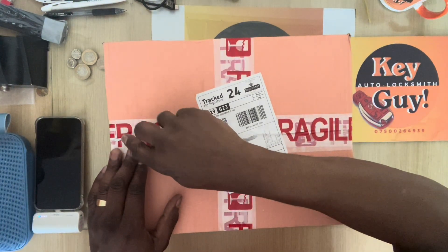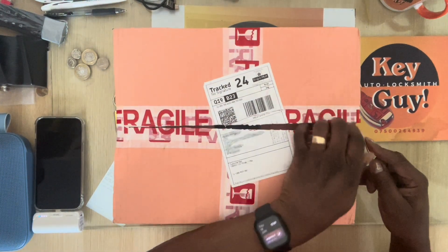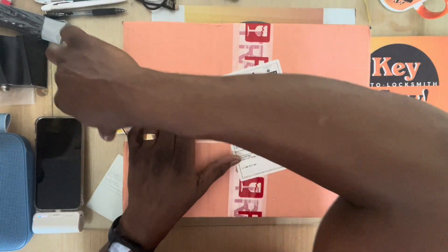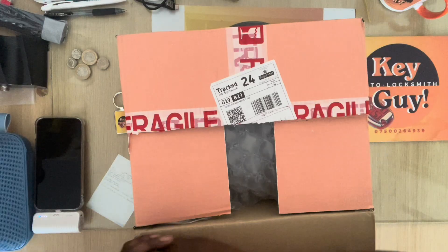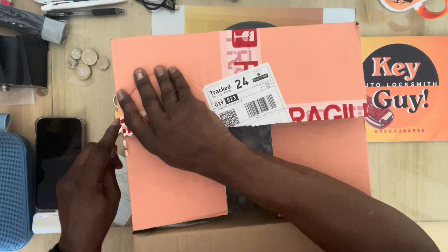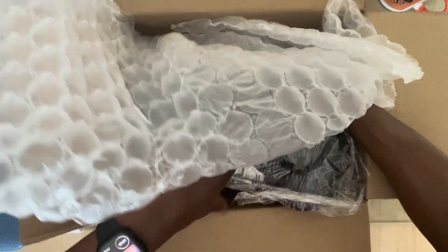Right, hello YouTube, another day another video. This is another job — an Audi A3. As you can see, it's a 24-hour delivery to me and I will do it and send it back within 24 hours. So it's quite a quick turnaround on these jobs. This is what we have today.